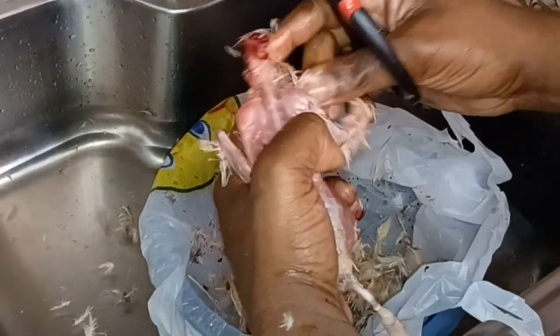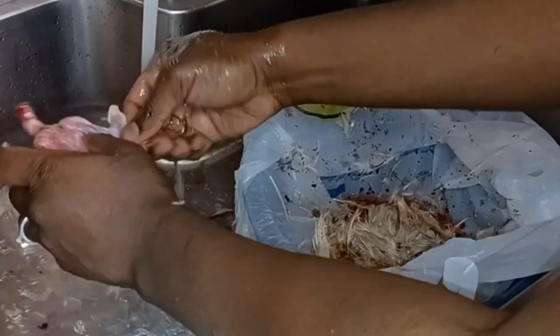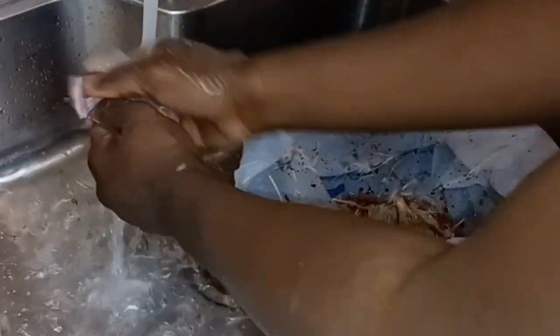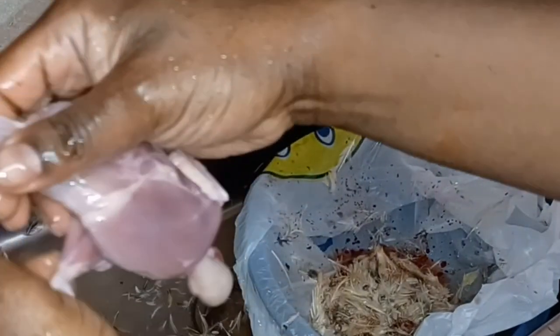I hope you paid attention — you can always rewind that because I'm not going to do the others like that. Give it a little rinse. From here, some people will cut it straight down the middle and have it spatchcock — opening it up. But first, we're going to cut the leg joints right where the joint is.